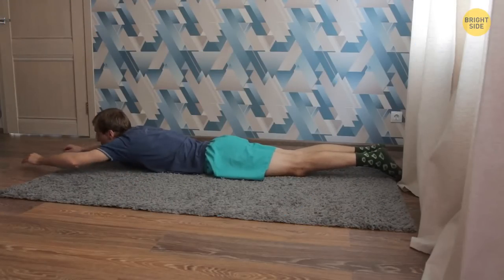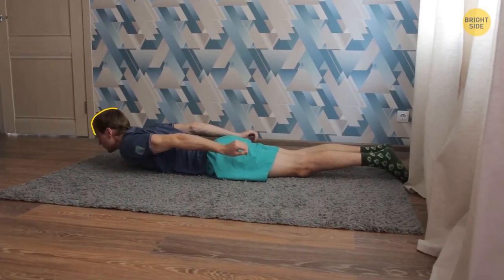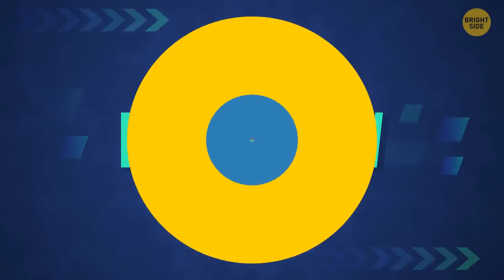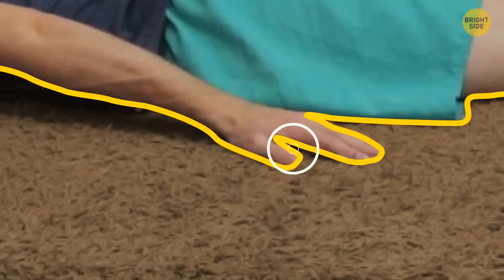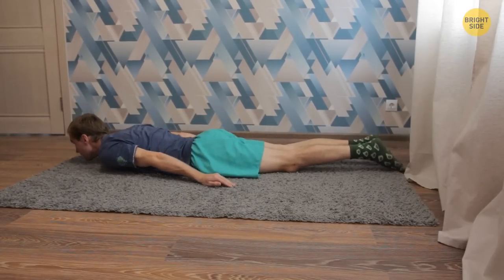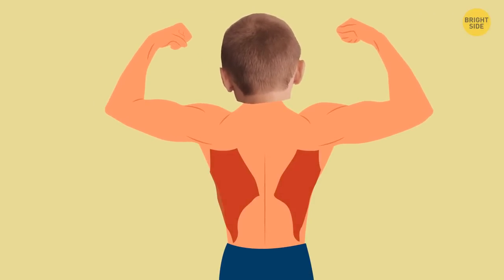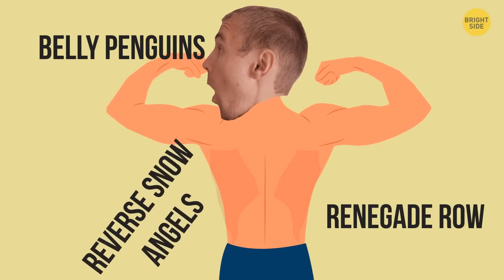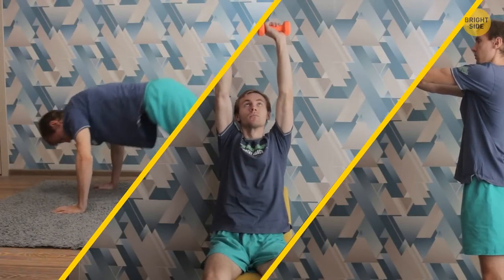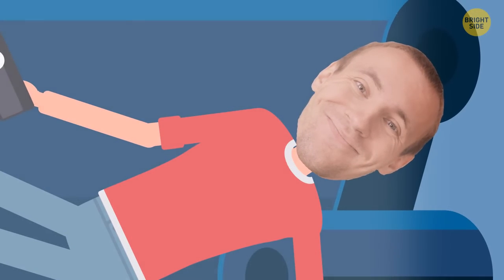Reverse snow angels: continue lying on your stomach, arms straightened forward. Brace your back and lats, then raise your arms and move them back as if you were trying to draw a snow angel. You need to raise your arms as high as possible to pump the lats. Do as many reps as you can. Pulse row: stay on the floor. Place your arms at your sides away from your body, palms facing the floor. Raise your chest and arms above the floor as high as your lats will allow. It's important to pause for 2 seconds at the top point, then return to the starting position. To make your lats burn, combine belly penguins, renegade row, and reverse snow angels in one set. Pick a few exercises for each muscle group and practice 15 to 20 minutes a day. Keep your muscles tight the whole time, do a good warm-up before the workout, and after you load the muscles, be sure to let them rest so they can recover.